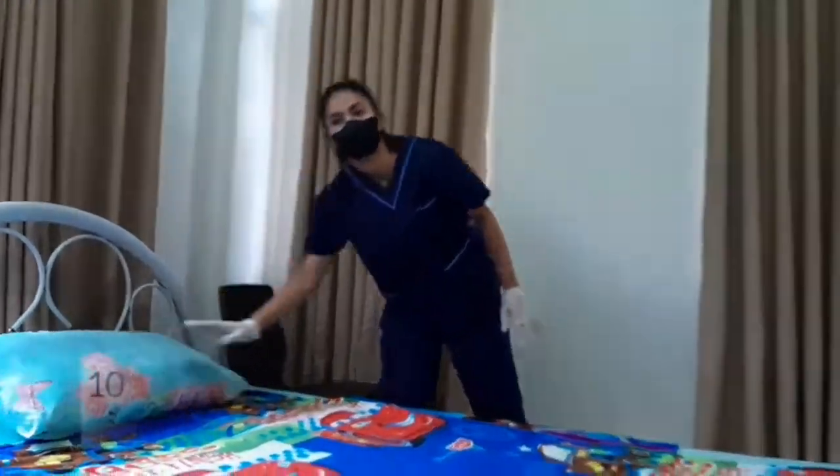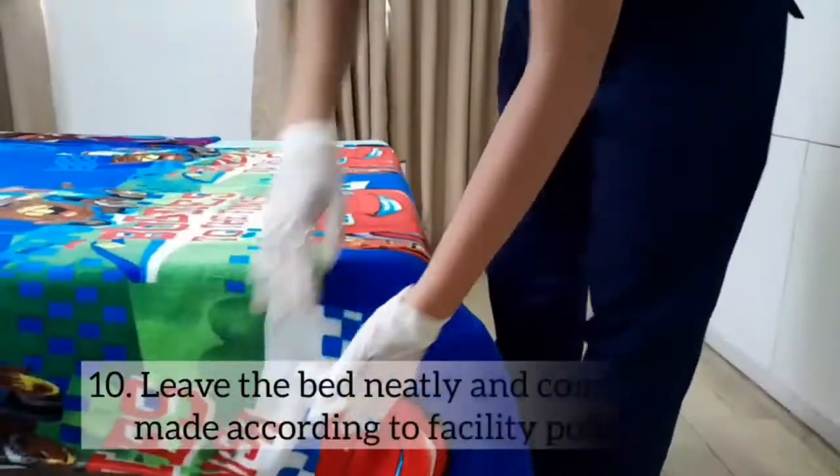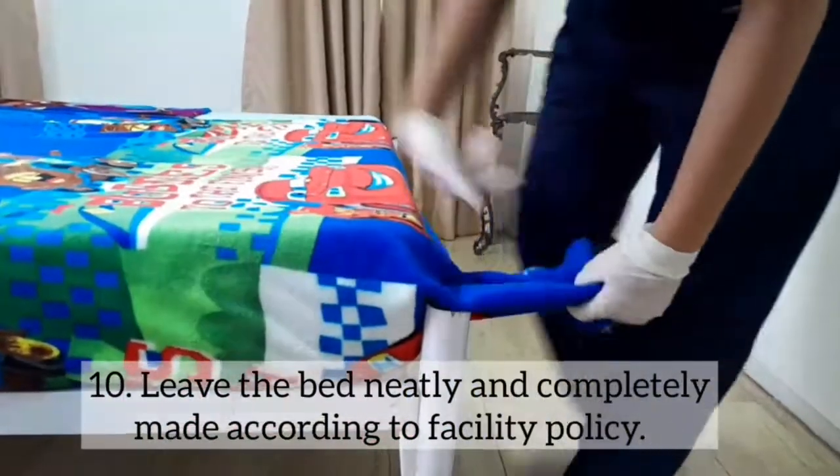Step 10: Leave the bed completely and neatly made according to facility policy.